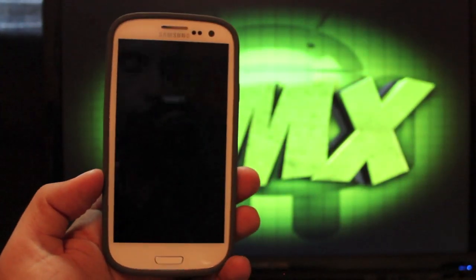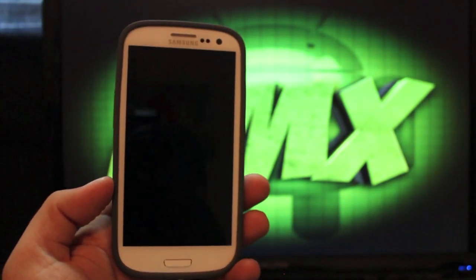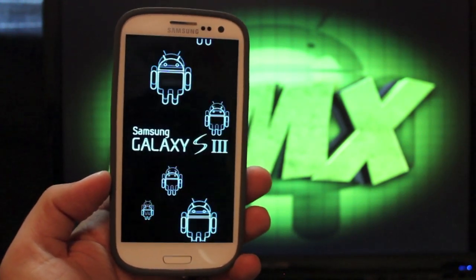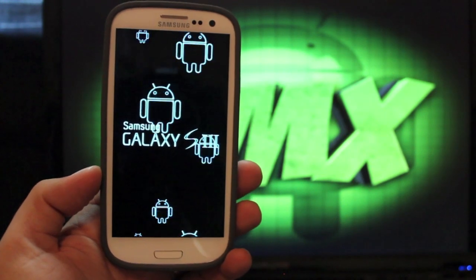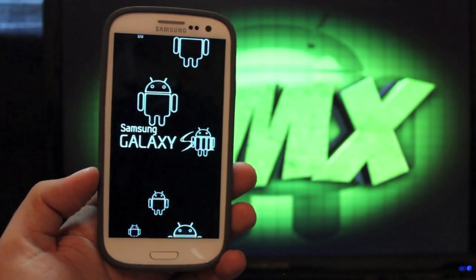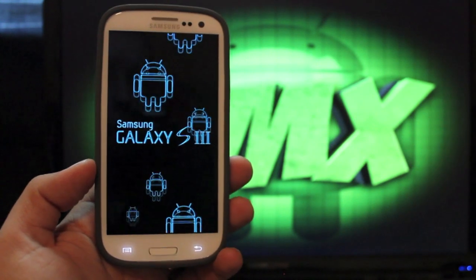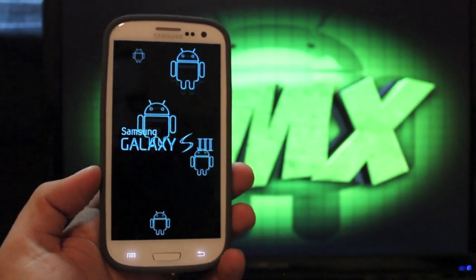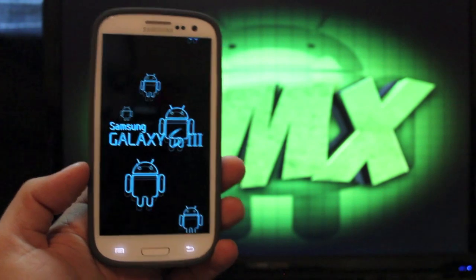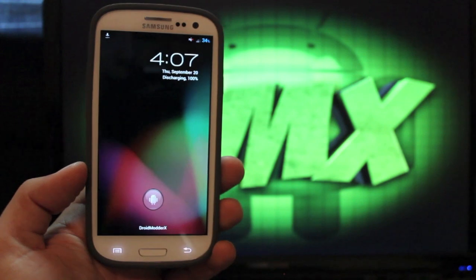And this is the custom boot animation that I installed by doing that in the settings — so you'll see that. Anyways guys, you can find me at droidmodderx.com for the latest in Android and technology news. Be sure to follow me on Twitter — we're giving away a Samsung Galaxy S3 tomorrow, so be sure to go to the Twitter account for further instructions. Be sure to click on the subscribe button for more coverage on the Verizon Galaxy S3 as well as any other devices. Be sure to give this video a big thumbs up. Thanks for watching — I'll see you in the next one.